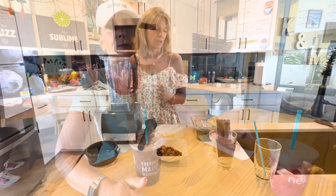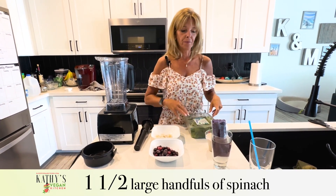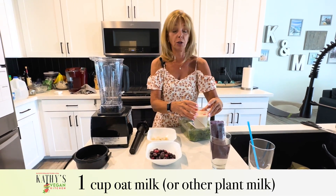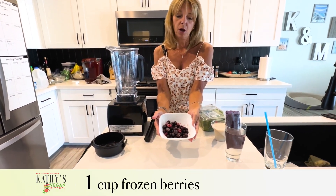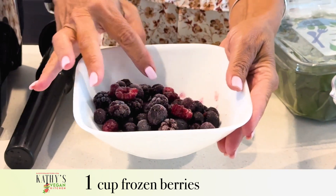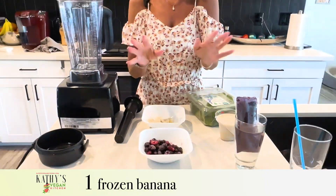So what we need is some organic baby spinach. I'm going to use oat milk instead of the cashew milk because I just prefer it — you can use any unsweetened plant milk that you like. I have a cup of frozen berries; there's blackberries, blueberries, and raspberries in here, and one frozen banana.